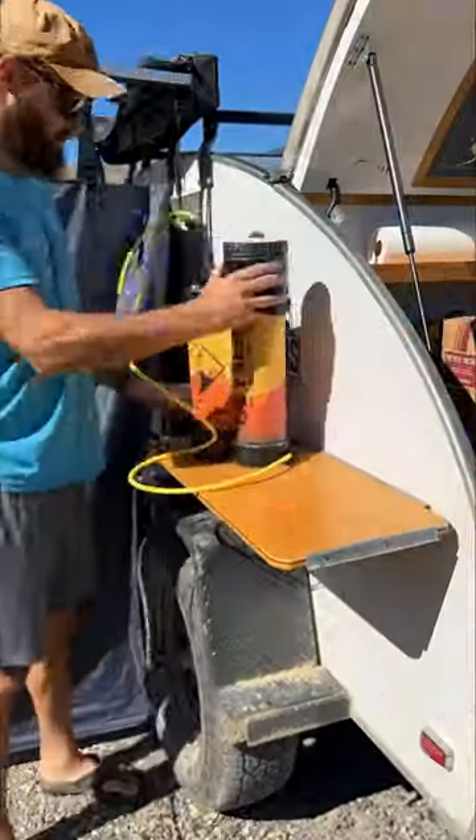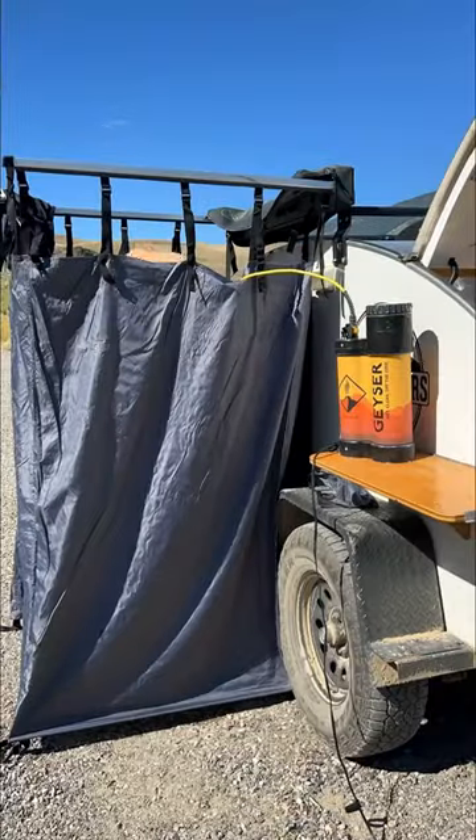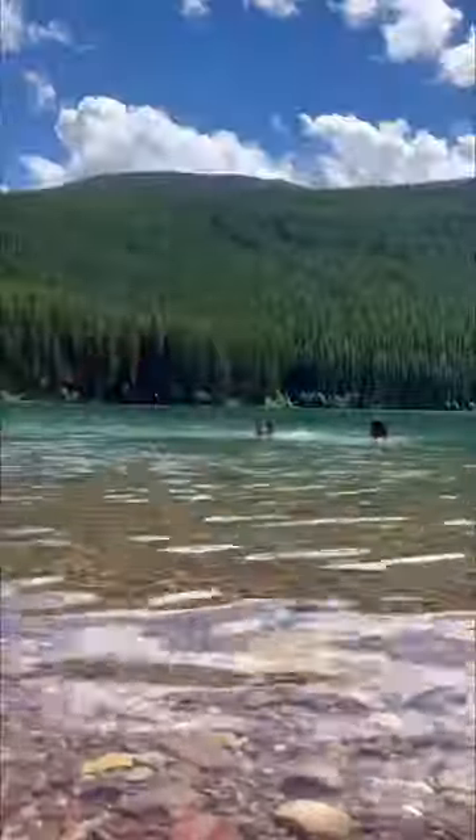Then just pour the boiling water in and enjoy a hot shower on less than one gallon of water — or we just jump in a freezing cold lake.